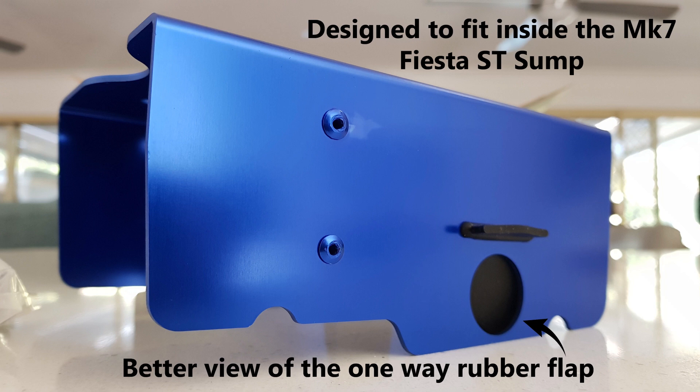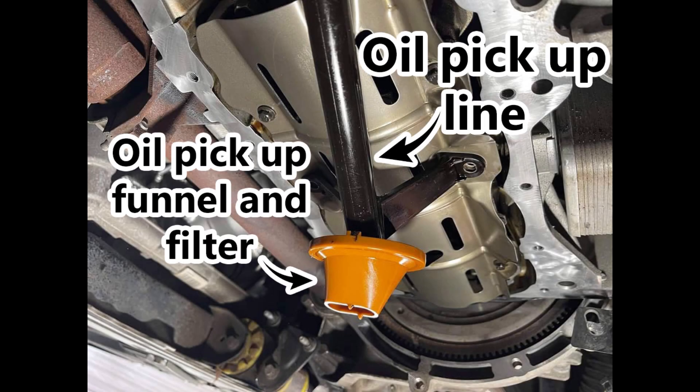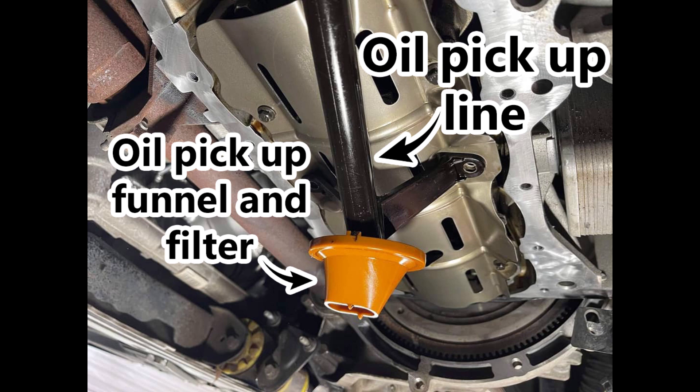Again you can see the design. So this is specific for the Mark 7 or Mark 7.5 Fiesta ST and there's one of those one-way rubber flaps. This next picture is looking under the car. Obviously the sump pan has been removed and this is looking from the driver's side wheel on the right-hand side, on a right-hand drive car, over towards the transmission on the passenger side. Now you can see the thick oil pickup line and the actual pickup and filter. That's why these are only designed to fit one way. You can also see just under where it says line, there's a bolt missing in the brace for the oil pickup. You remove that bolt and there's one on the other side also that you will remove, and that's where your sump baffle bolts will refit.